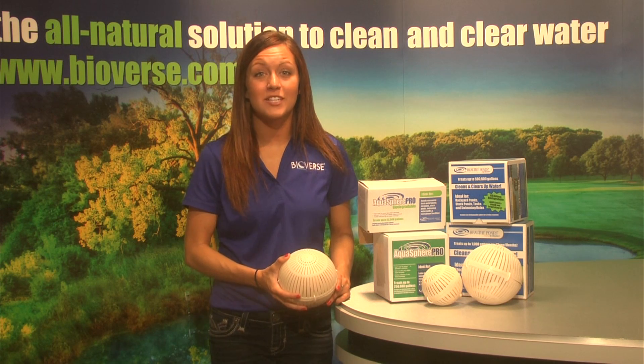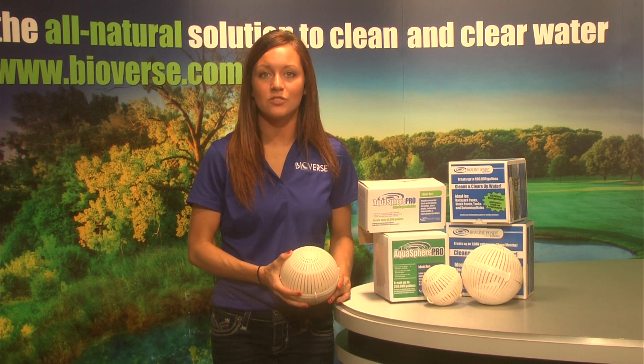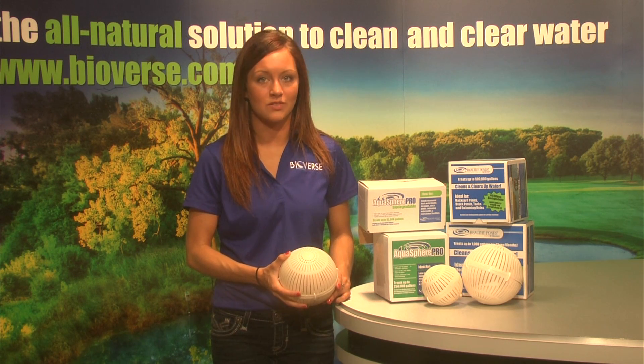The Aquasphere must continually be submerged underwater. If the product becomes dry, the biopackets inside the sphere will become unusable and should be thrown away and replaced with a new Aquasphere.